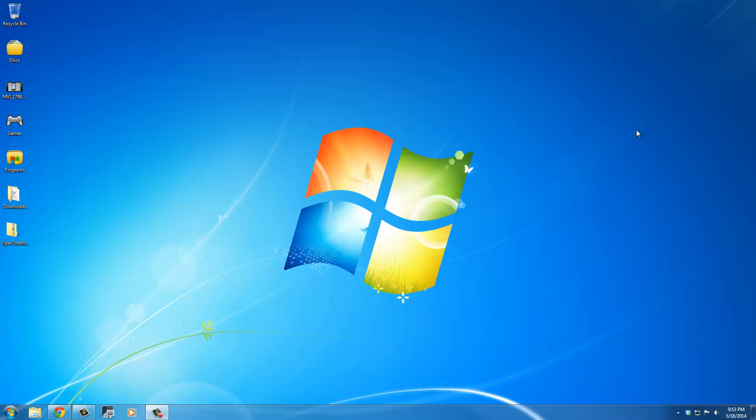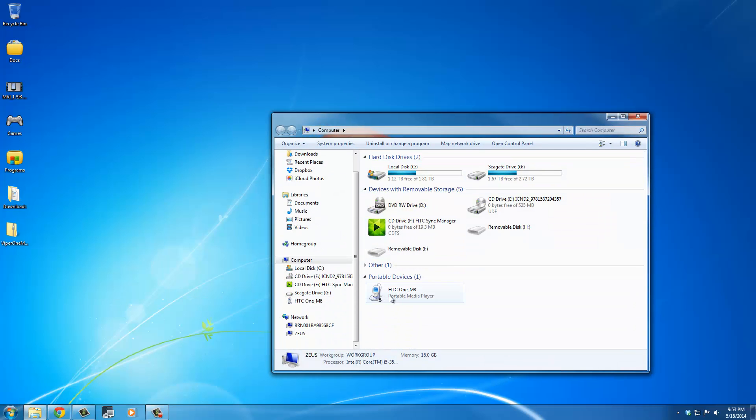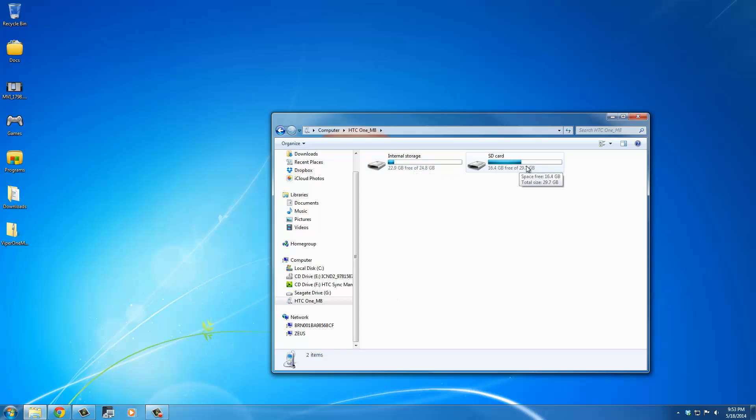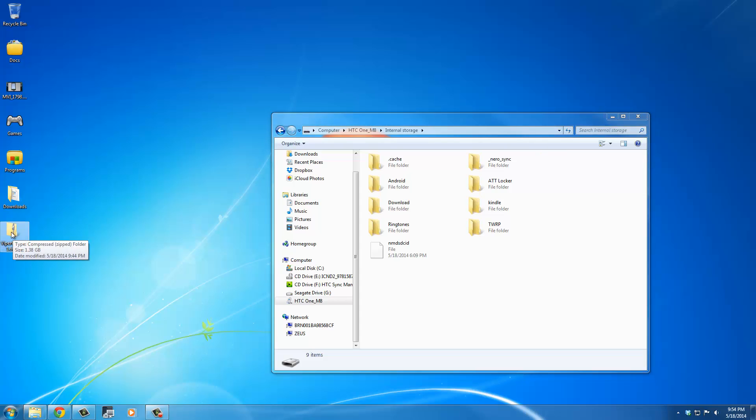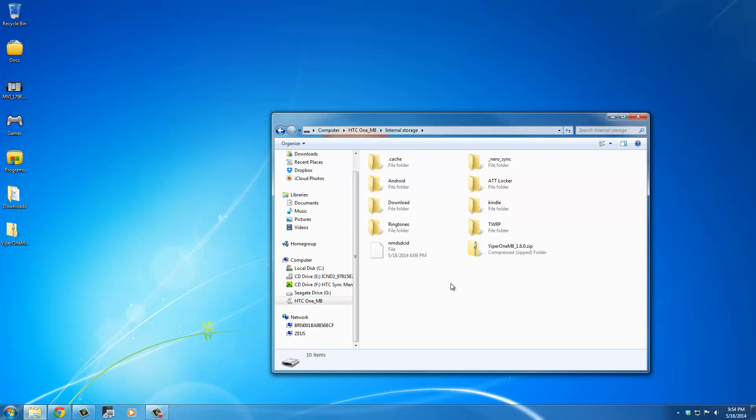Make sure you connect your phone to your PC using a micro USB cable. Here's the Viper 1 ROM that I just downloaded. Go into My Computer and look for your HTC One M8. You can go to your internal storage or your SD card if you have one — I'm going to use internal storage since I have a lot of free space. Grab the Viper 1 ROM and drag and drop it, or copy and paste it, over to the internal storage of your HTC One M8. Once the file has finished copying, disconnect your phone and get rid of your computer.